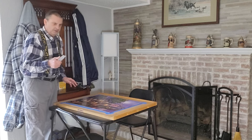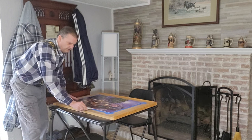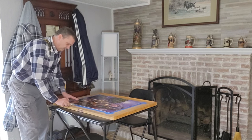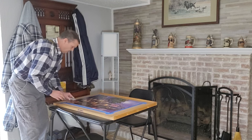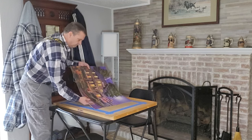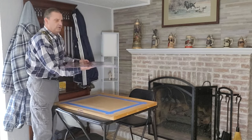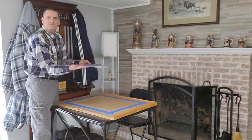Open the blade, come down, get underneath. If you get any resistance, just move on. Go all the way around. There we go — we have our puzzle art. We're ready to frame it, hang it, or do whatever you need.